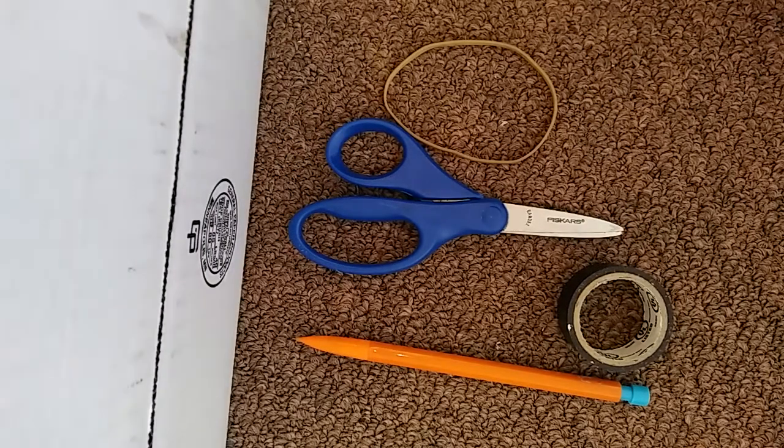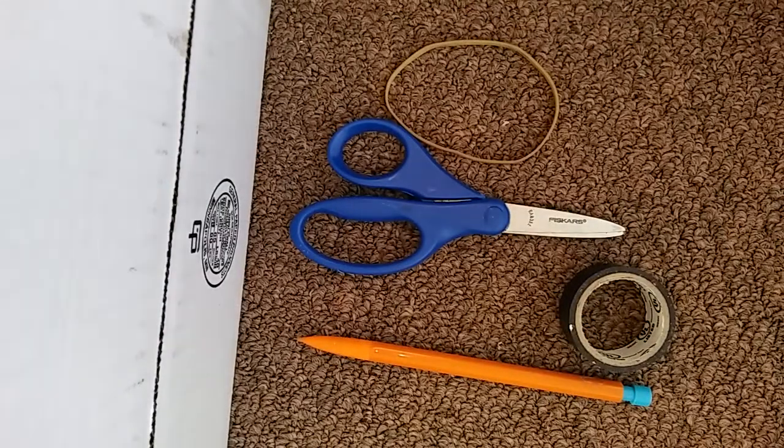In this video, I'll be showing you guys how to make a mechanical pencil BB gun.